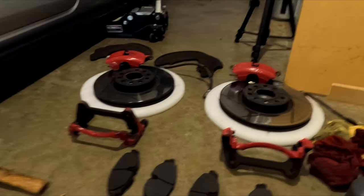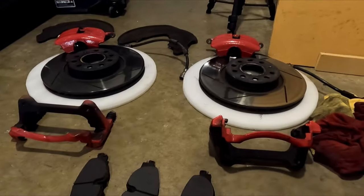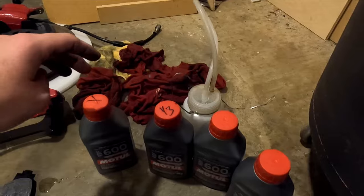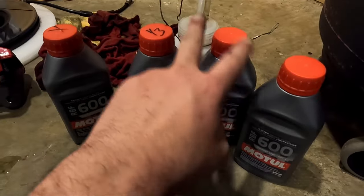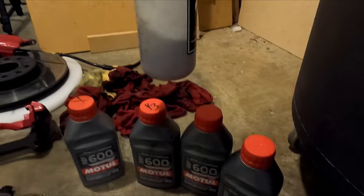The old pads were still in good condition — it just felt like doing a little upgrade. We went through a liter and two-thirds of brake fluid, not too bad. These two bottles are full, this one is a third full, and this one has the old fluid.